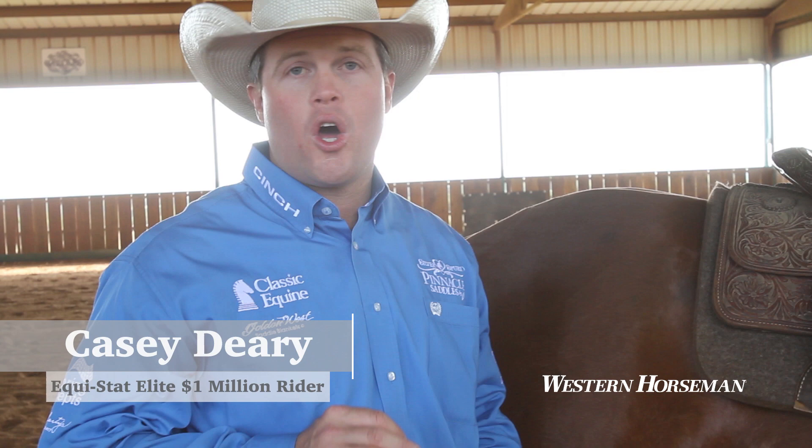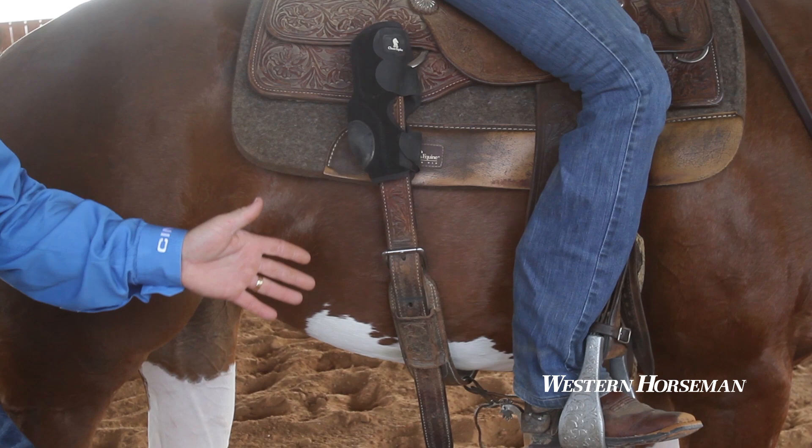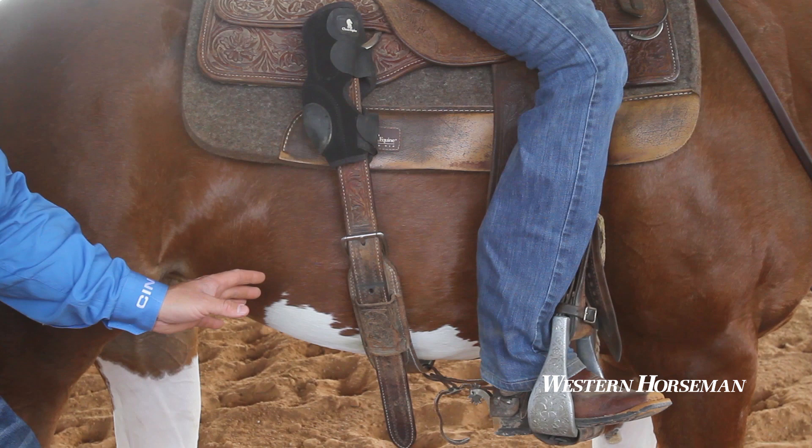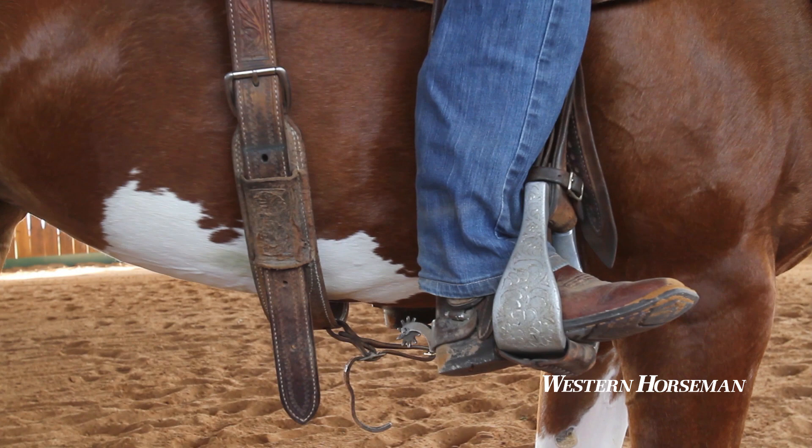Not every spur is created equally. Spur length is 100% based on leg length. Whenever I'm trying to fit the proper spur to my riders, I want to make sure that my jockey has a chance to use every part of their leg without that spur interfering. The spur is put on that horse to enforce what the leg is telling them. The spur should never make contact with a horse's belly until the leg has had every opportunity to send the signal that we want.